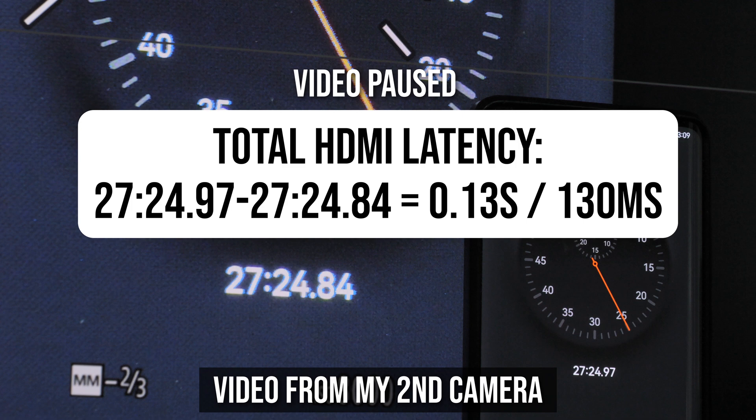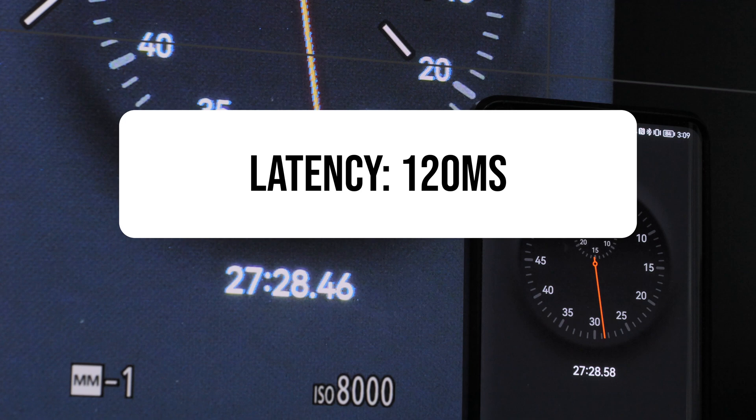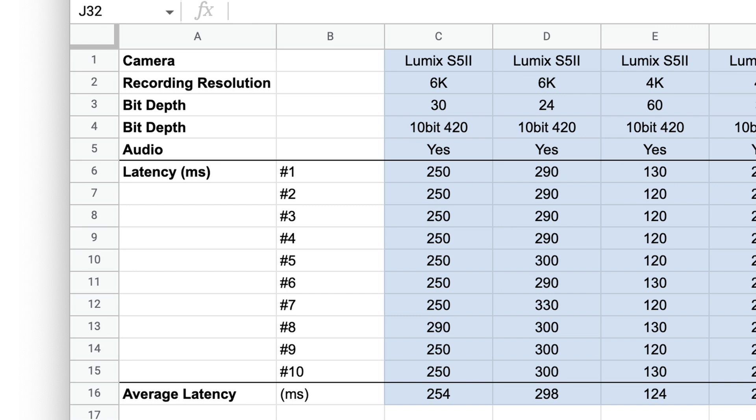One thing that makes it slightly tricky is that the screen on my phone and my big monitor are not really synchronized — the two screens are not updated at exactly the same time. So if I pause the video and look at the time difference between the two timers, that difference is not always the same. For example, when the S5 II is recording at Full HD 120 frames per second, the latency measured using this method would vary between about 120 milliseconds to 160 milliseconds. So to minimize this error, I did 10 measurements for each recording and then averaged the results. Just look at my results as approximate numbers.